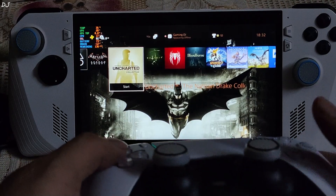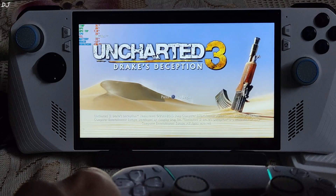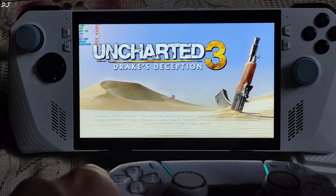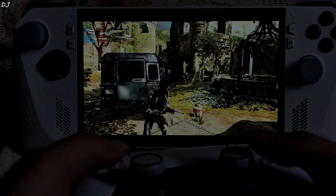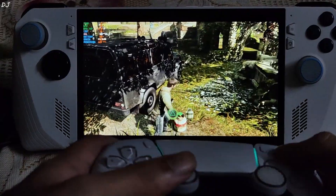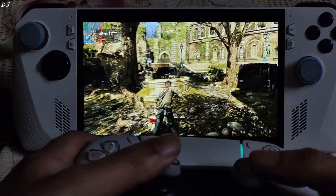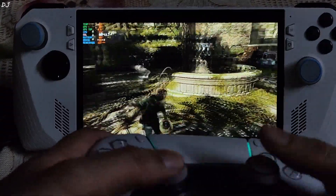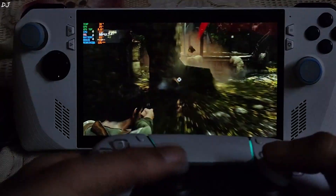I'll start Uncharted 3. In this game you often need to press the PlayStation controller's trackpad — if that prompt shows up, just press the right trackpad on the DualSense controller. Check out the input response. I'll throw the cylinder at the thugs.